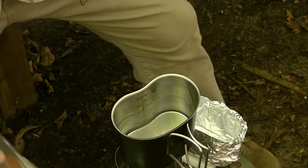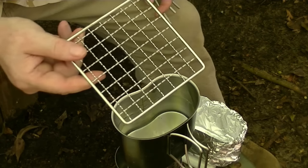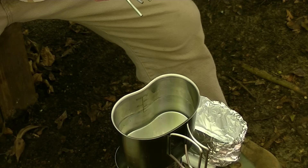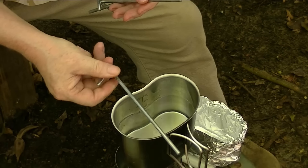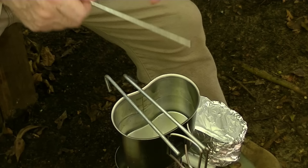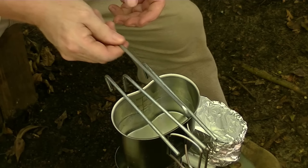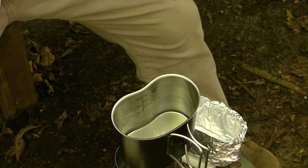Fill the canteen cup with water, put it on the fire, and get it boiling. If you don't have a handy grate to sit across there, you can improvise one by taking some steel tent stakes and laying them across. Understand this is going to get hot and you're going to need gloves. You can do the same thing by just laying tent stakes across there — that's a handy little trick.